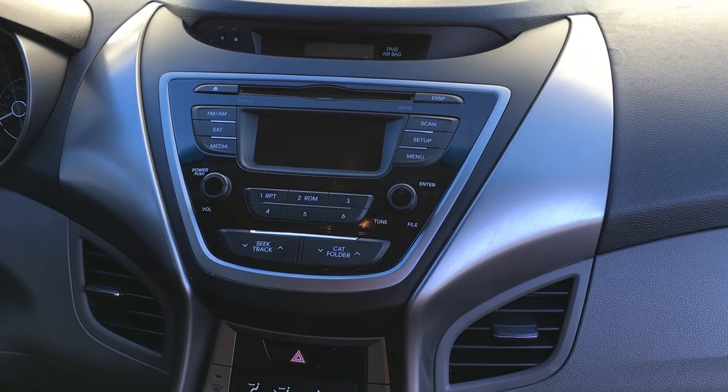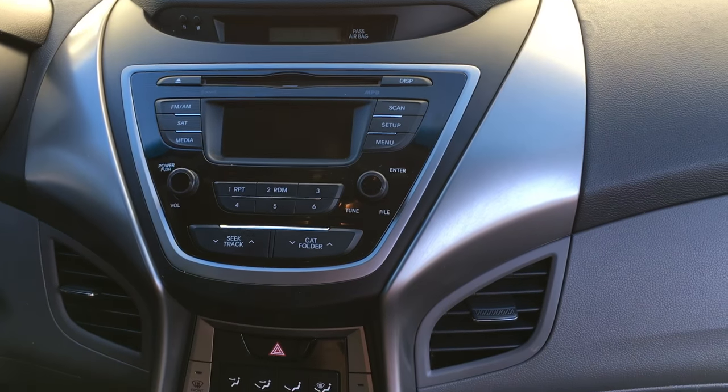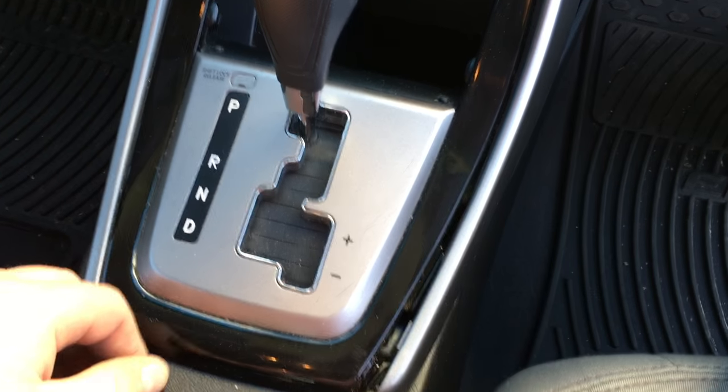Promo Beast here doing another install today — we're doing a 2013 Hyundai Elantra GLS. First thing we're going to do is remove these trim panel pieces that surround the radio.